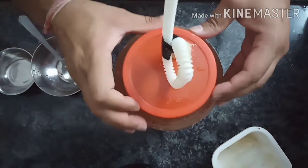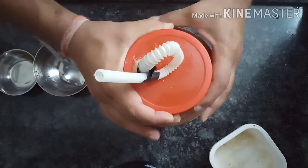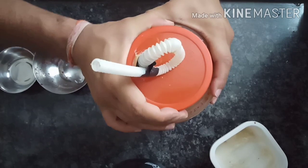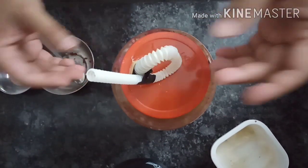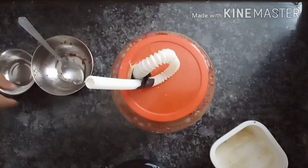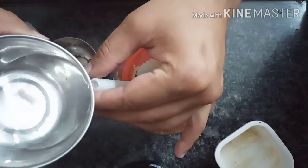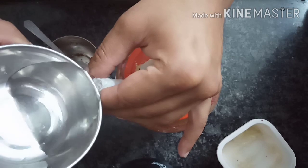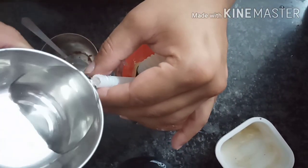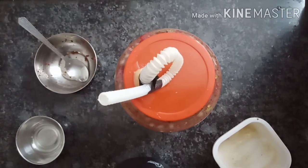Now we have to put the jar in airtight. I have put it in the jar and connected it to the pipe. Now we have to put water in the pipe for the airlock.